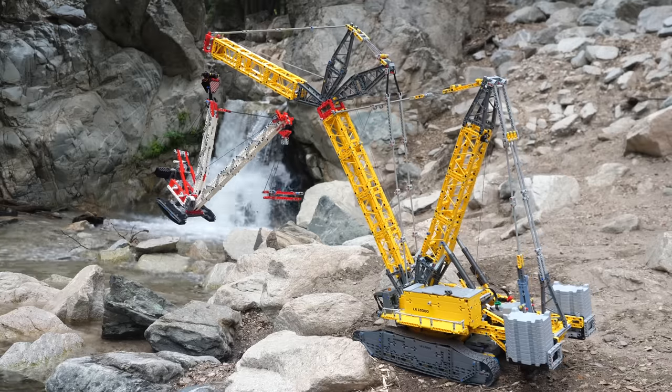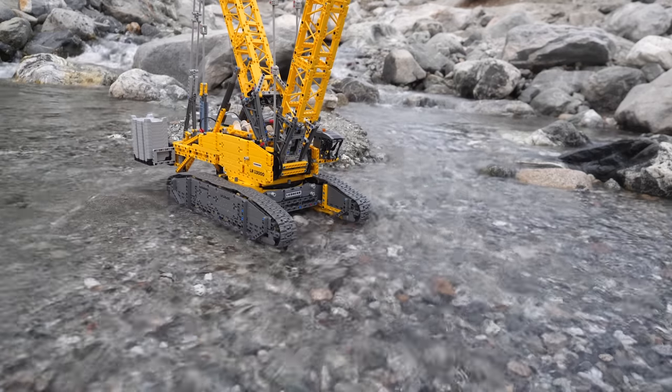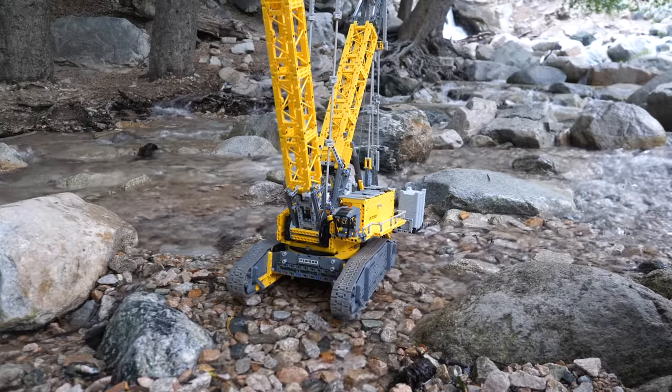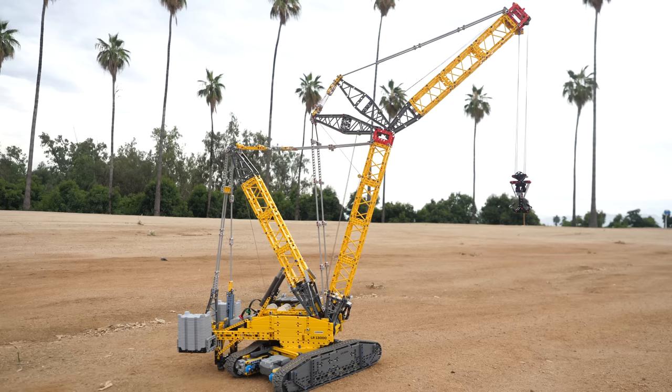The LEGO Technic Liebherr Crawler Crane LR13000 retails for $700, but I believe it's worth it and I will tell you the reason at the end of the video. It's a set unlike any other — the sheer size coupled with advanced pulley mechanisms make it quite the sight to behold.